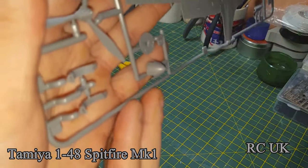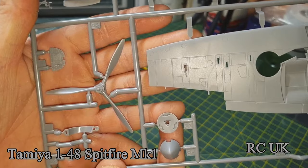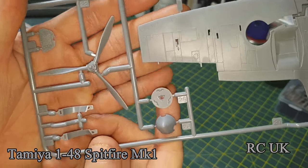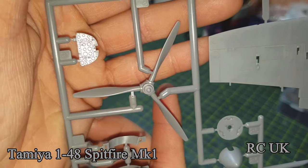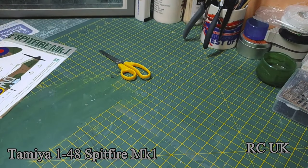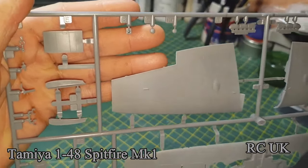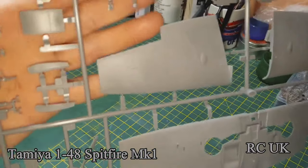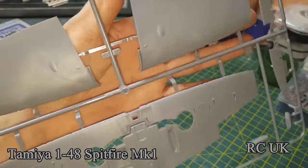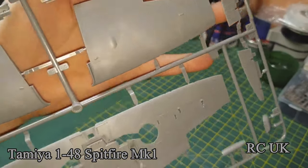The propeller — the panel line detail on it means you have to put a decal on it because it hasn't got painted detail, so you can't dry brush it. You're going to have to use a decal or aftermarket it. This is the radiator. Wings — nicely detailed. A little bit of marbling but nothing to worry about.